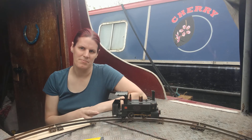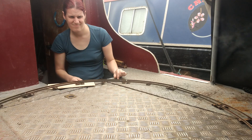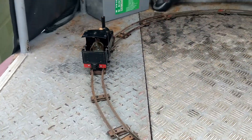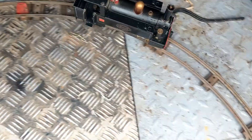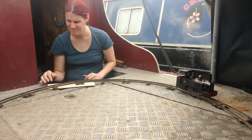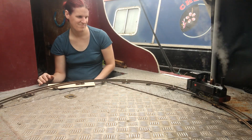Okay, so now we need to wait for the steam to build up. I hope you've enjoyed watching my little train run on the back of my boat. You may have noticed that the track is pretty lumpy and bumpy and far from ideal for running this train, which got me kind of wondering...